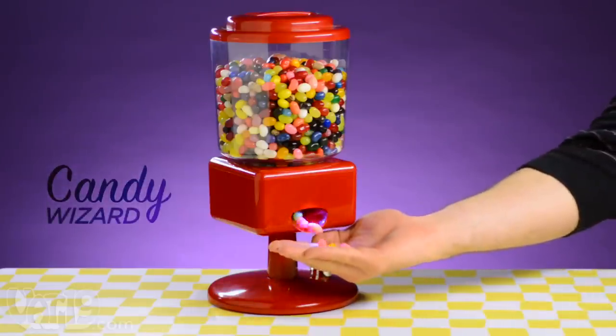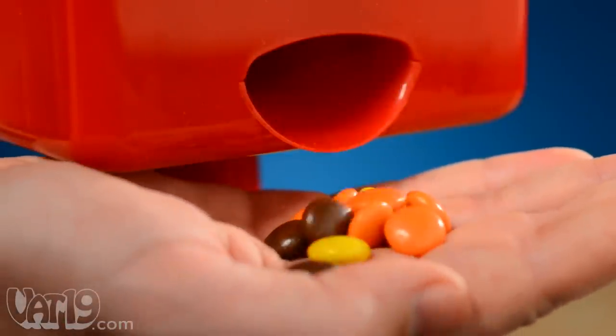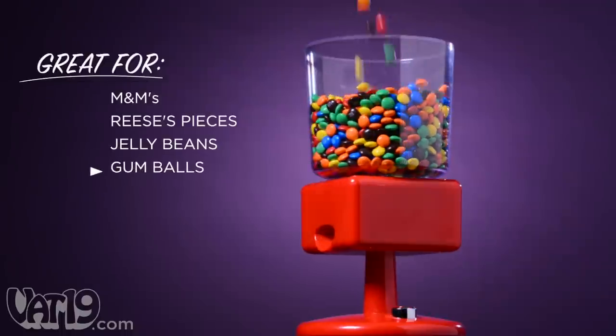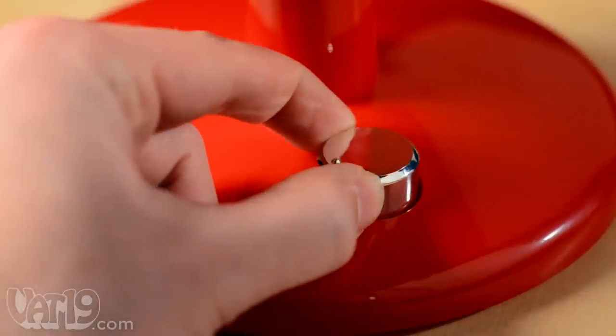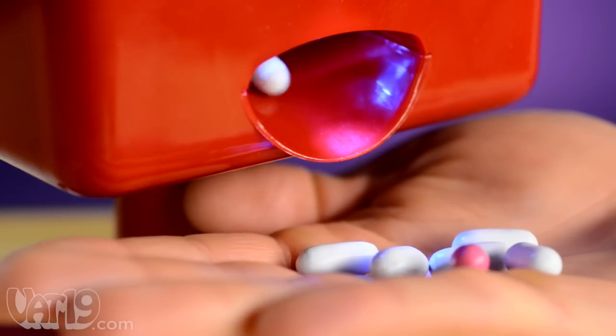Sanitary snack lovers, rejoice. The Candy Wizard dispenses germ-free candy thanks to its motion-activated sensor. The battery-powered Candy Wizard holds up to 80 ounces of your favorite candies or unsalted nuts. Twist the knob to control your portion and select just a few M&Ms or a whole handful of Good and Plenty.